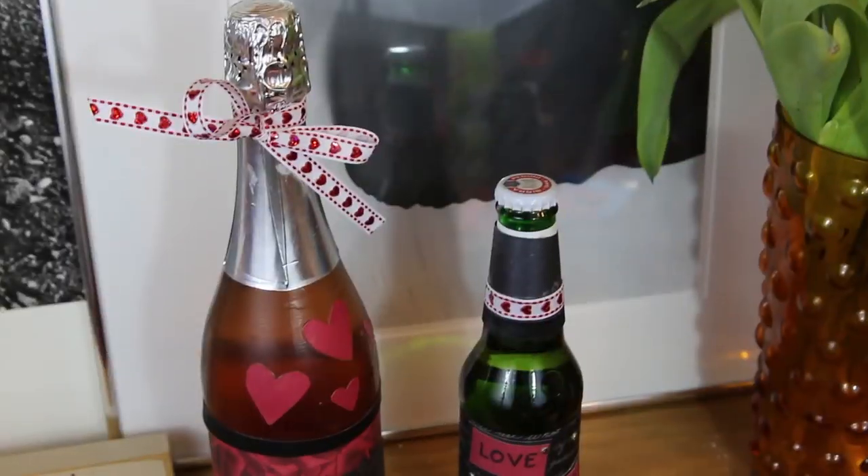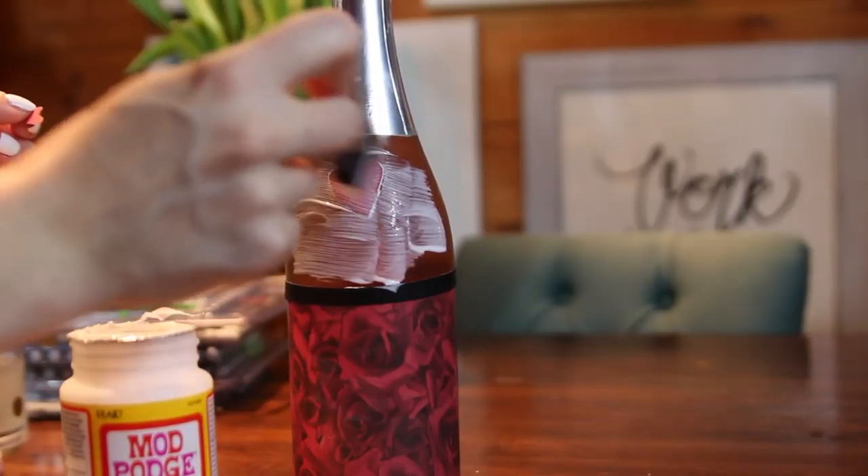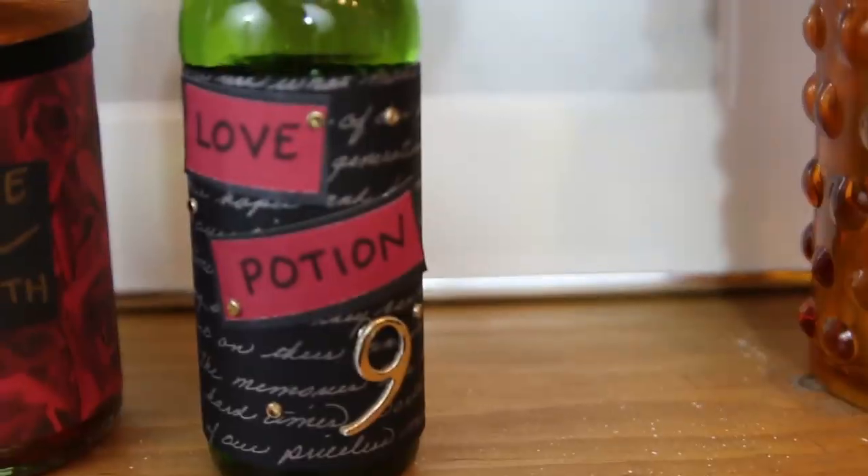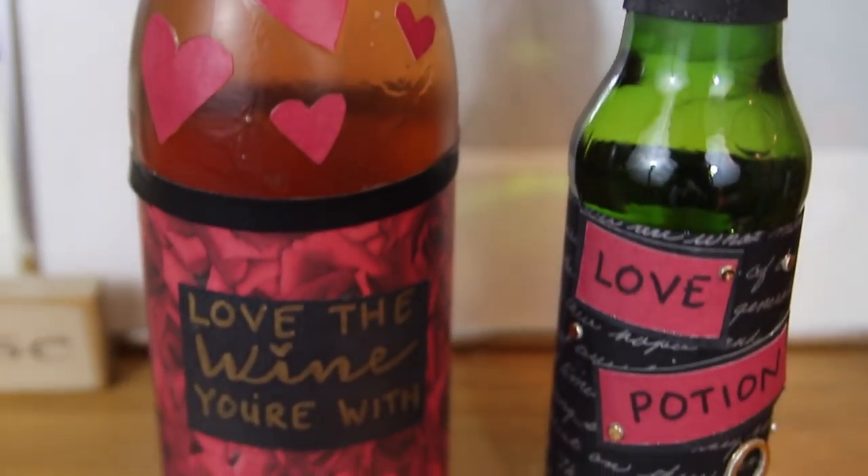Another great DIY gift are these love potions. Take someone's favorite beer or wine and jazz it up with a Valentine's Day flair. I used scrapbook paper, glitter — obviously — and Mod Podge to put this all into place.